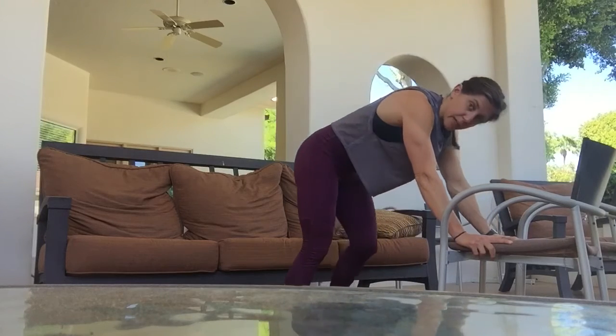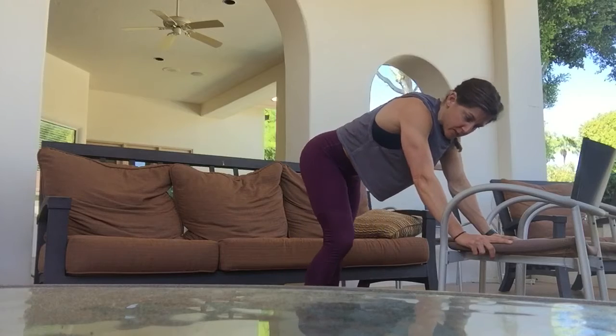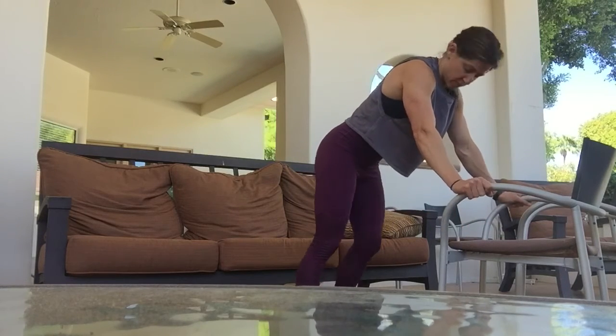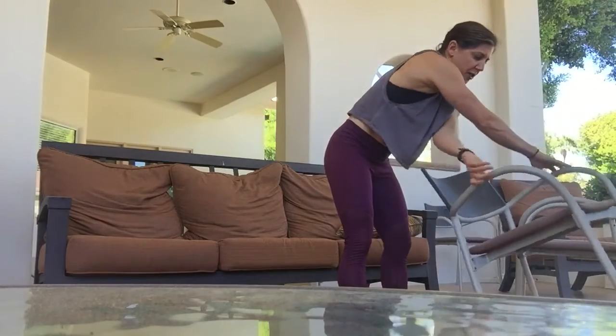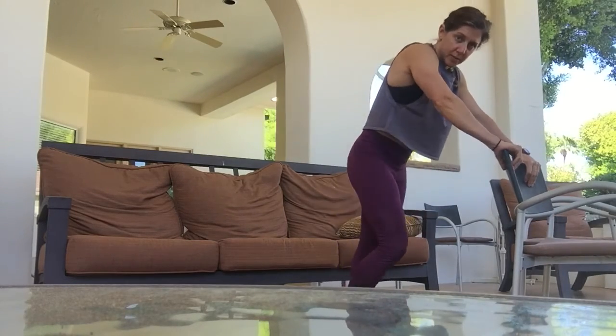From here, we're going to start to walk the feet in a little bit closer. I know you can't see my feet, but I'm just simply pedaling out the heels. If you need to take a break, you can come up a little bit higher, or if it's a little too much on the back, come up higher on the chair position. You could even be balancing off the back of a chair as long as you have something sturdy. And just walk the feet out like this.